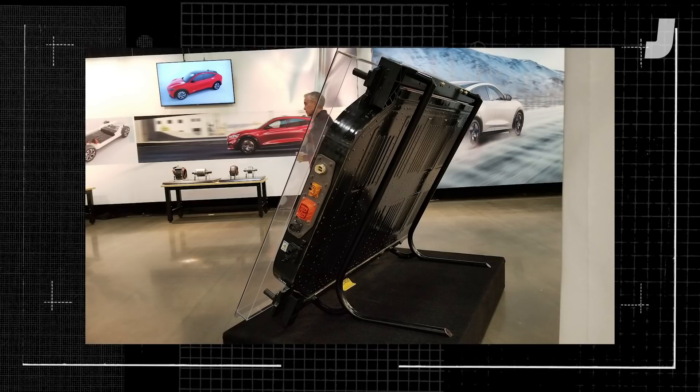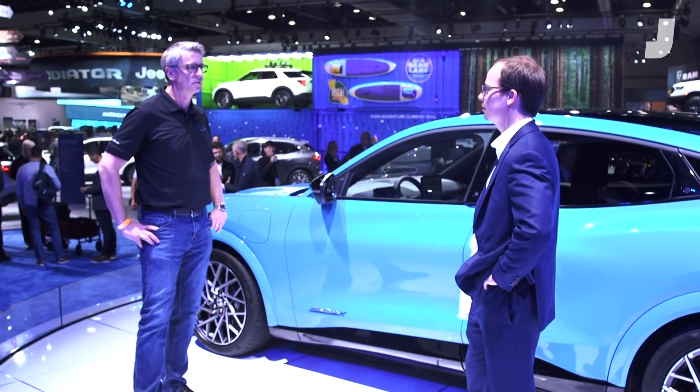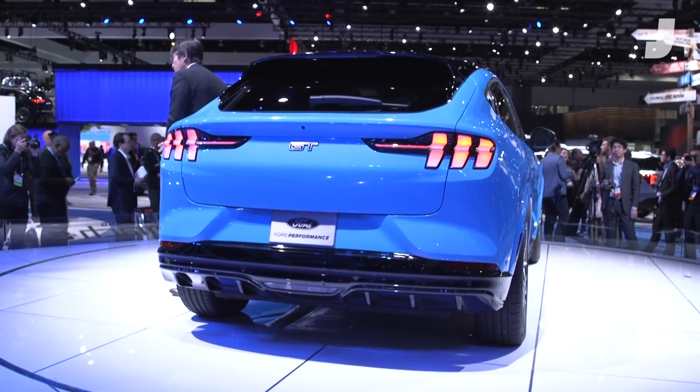Can you drop the battery? Can you just unbolt it and drop it, or do you have to remove some suspension parts? No, it's pretty much — I wouldn't recommend doing it at home, but at a dealership we have it set up with a service tool. You can drop the battery straight down; you don't have to pull suspension off or anything like that. So the battery is right in here.